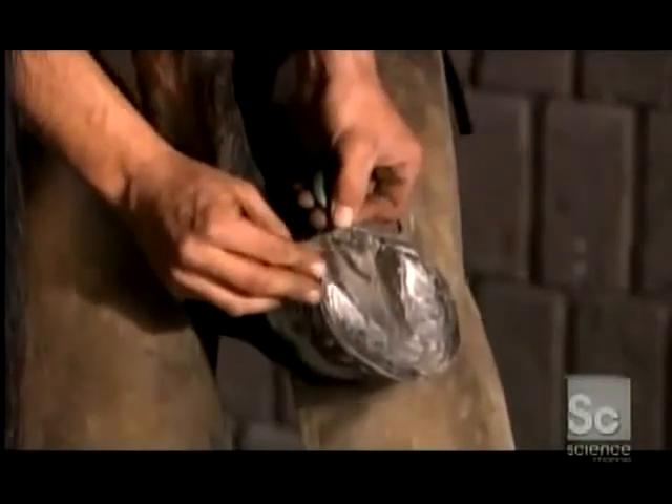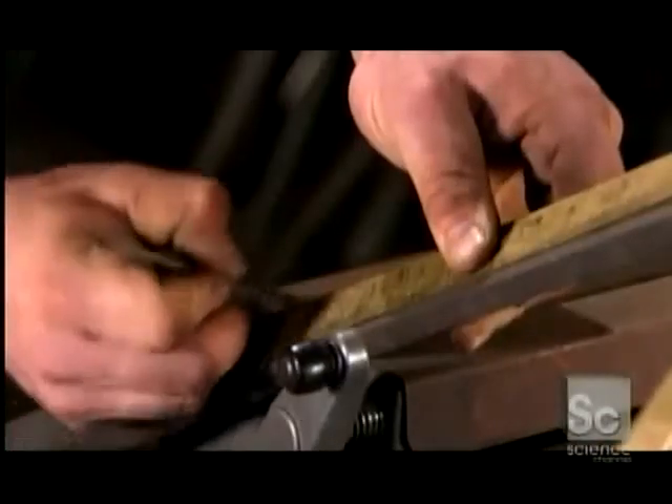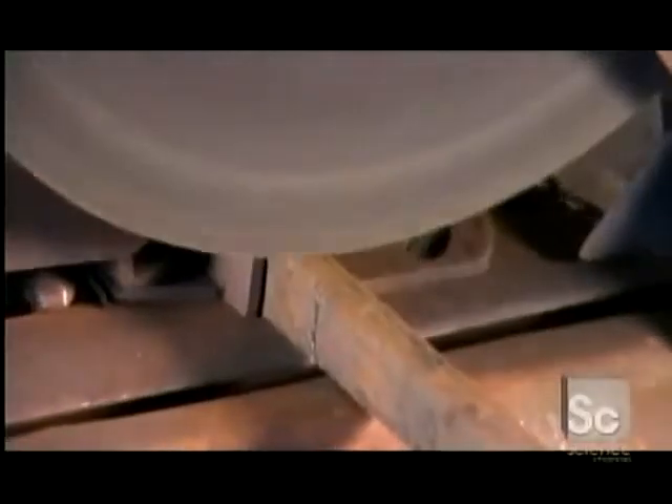He measures the hoof's contour, marks the measurement on a steel bar, and cuts it to size with a rotary saw. Steel is the material of choice because it's affordable and durable.